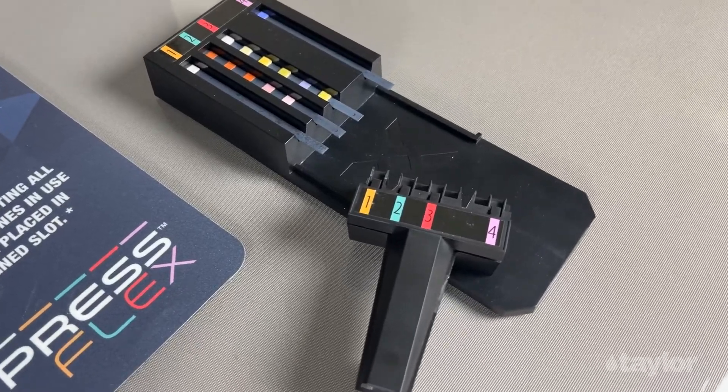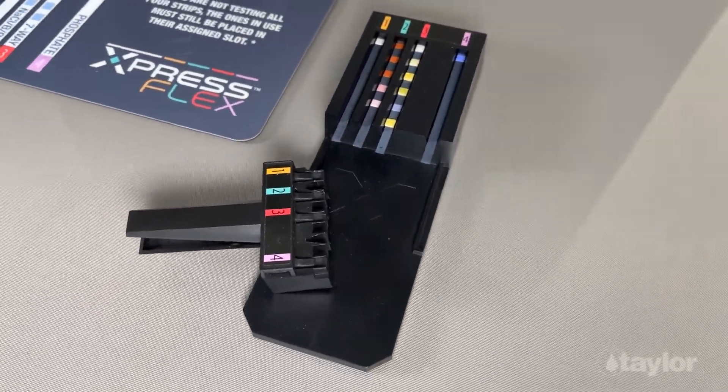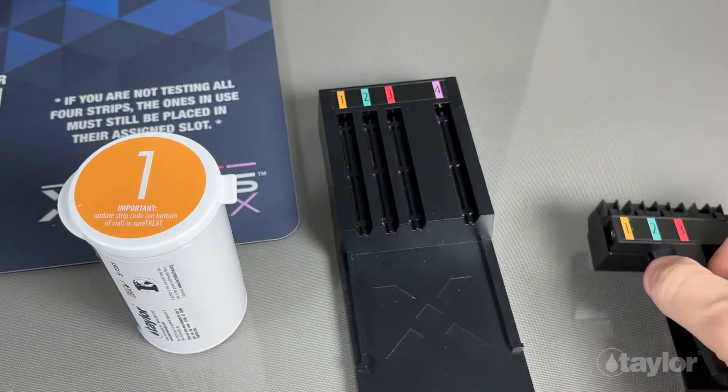The ExpressFlex strip loader makes the process of adding test strips to the strip clip simple, and ensures the test strips are aligned for accuracy when the test is performed. Please follow the matching labels on the strip loader and strip clip.